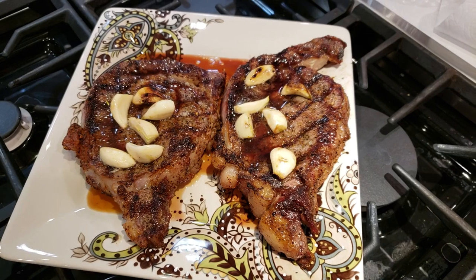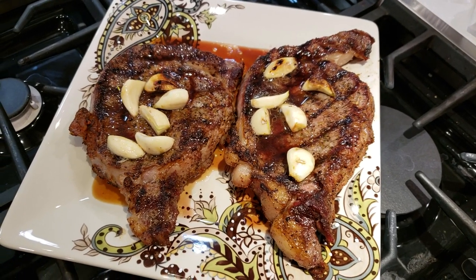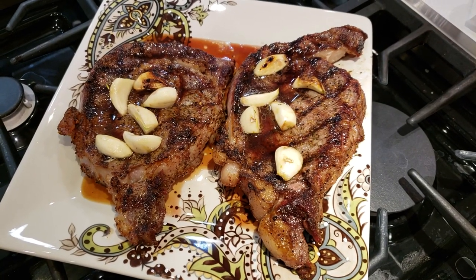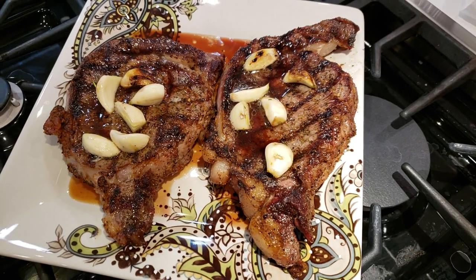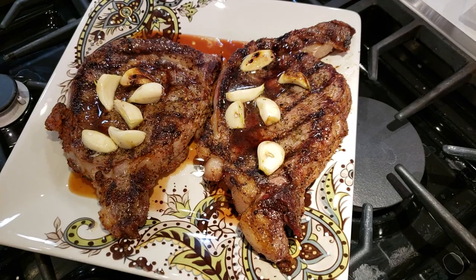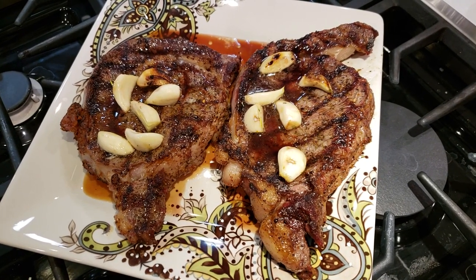Just to recap: we've got a couple of boneless ribeyes — choice grade, picked up at the local grocery store. Total time is about one hour. We gave them a nice light rubbing and let them sit for about an hour. Then just before putting them on the grill we sprinkled on a little Italian seasoning to give a bit more color and crust. We seared them on the Camp Chef plate, turned them a little to get the grill marks, and about the last two and a half minutes we put on some butter and garlic — garlic's probably a little bit raw still, but I think it'll come out just fine.